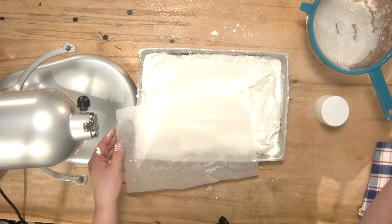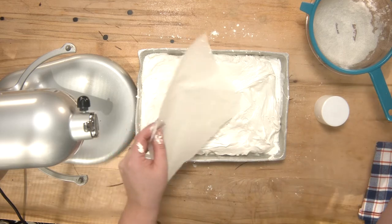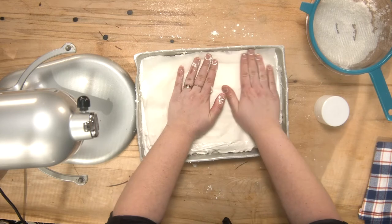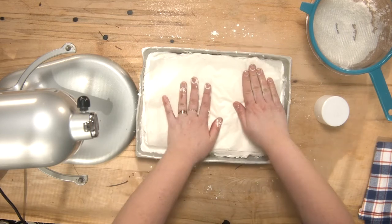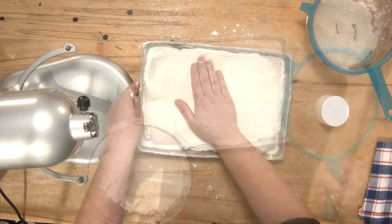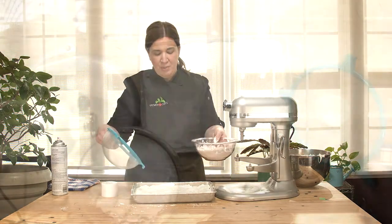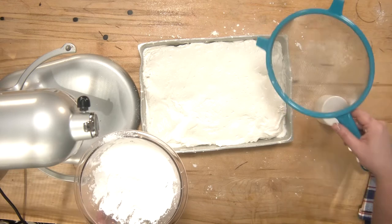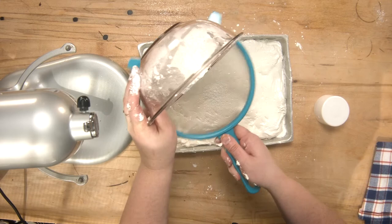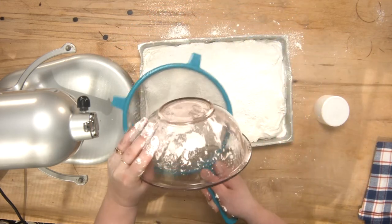Now I'll scrape as much of the marshmallow mixture as possible into the container. If your marshmallows are setting pretty fast like mine are, I've taken an additional piece of parchment paper and sprayed it well — so instead of my fingers being a sticky mess I can use that to press the marshmallows into shape and flatten them. You could also use another pan to press it on top. So you're going to make a little bit of a mess doing this but that's okay. The parchment paper really helped to smooth out the marshmallow and push it to the sides of the pan. I'm just going to tip some of my icing sugar and cornstarch mixture into the sieve and dust it all over the top of the marshmallows.